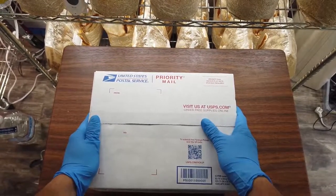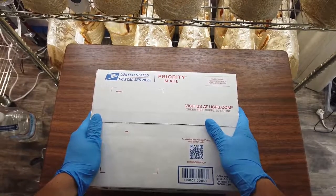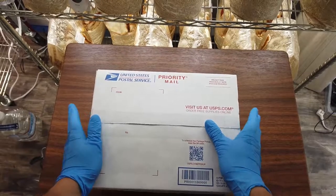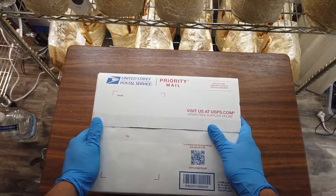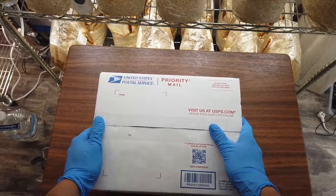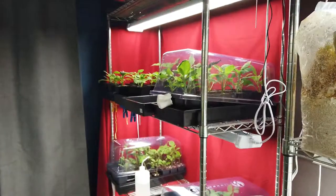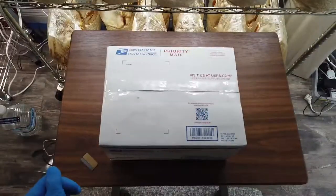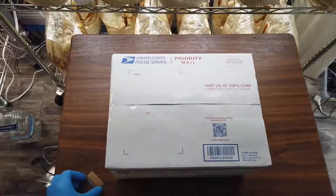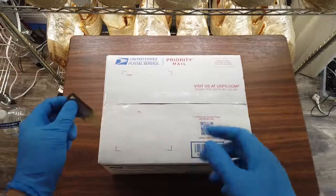I also own the domain salviadivenorimplants.com, and I think I'm going to be pivoting to using that as my main website over time. Bear Shrub will still be active, but with an increased grow room capacity I can really grow a lot of plants — at least 200 plants a month. I suspect that owning salviadivenorimplants.com will help with SEO.